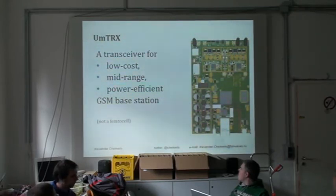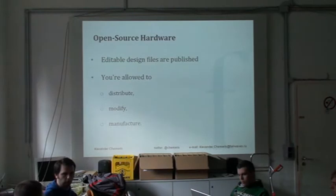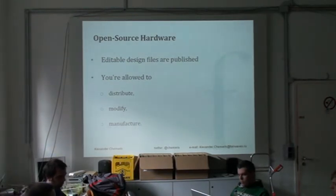The goal was optimizing the whole solution — not only the cost of the transceiver, but the cost of the whole solution. Another motivation was to create it as open source hardware, to foster other people in designing similar systems and motivate the community to participate, because there were a lot of talks that there is not enough cheap hardware for GSM. So we are trying to change this.